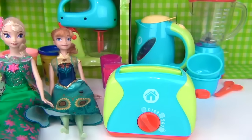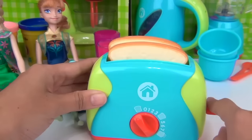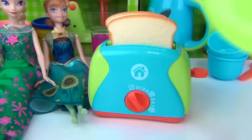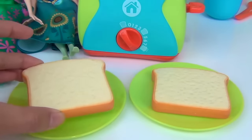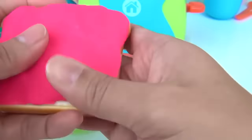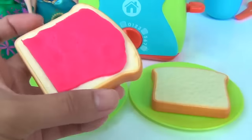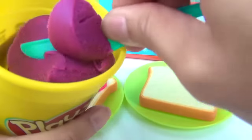Anybody want some toast? Yes, please. Here we have one bread and two breads. Push this down and dial this in. Toasts are ready. Let's get our plates — one and two. How about a strawberry spread for Queen Elsa to go with her strawberry juice? Let's go ahead and get some Play-Doh and we have our knife here — let's spread it onto our toast. And for Princess Anna's toast, we have grape spread for her grape juice.